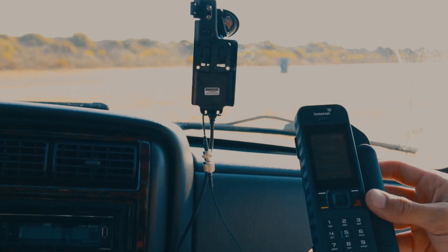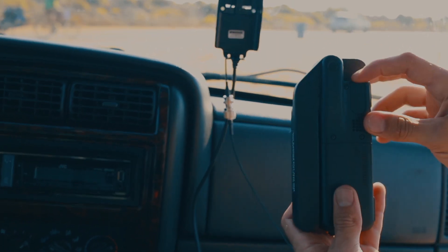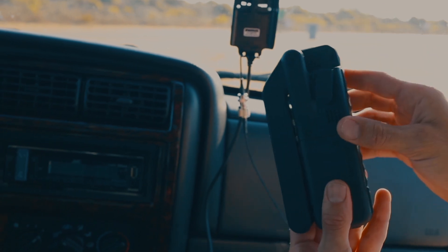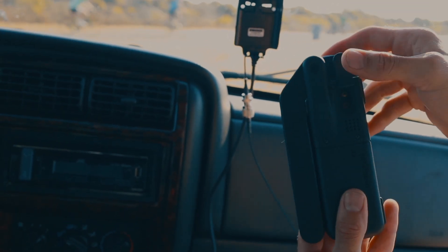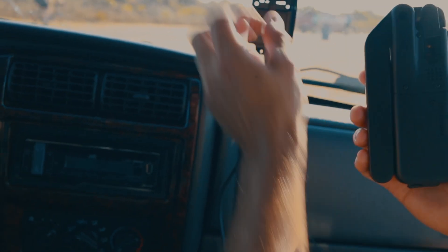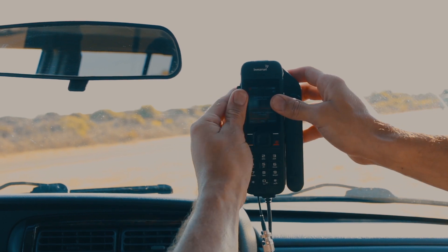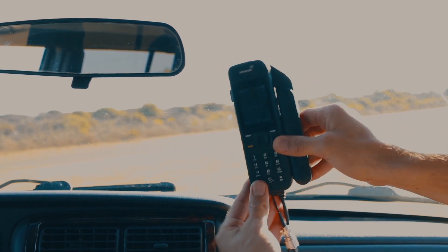We're going to take our iSat Phone 2 and turn it around. You'll see it has this clip here that pops out — go ahead and pull on that. You'll hear it click and now it's out of place. Turn it and push it back so this hole is exposed — this is where the antenna connection is made. Go ahead and put that right into the dock just like this. Make sure it's secure and clicks into place. There's a little range of motion so you can aim it wherever you want.